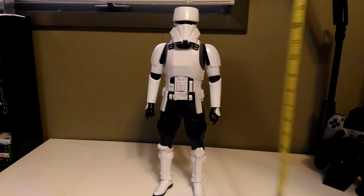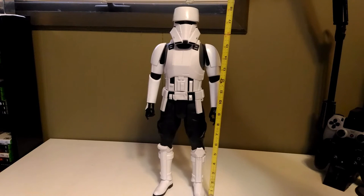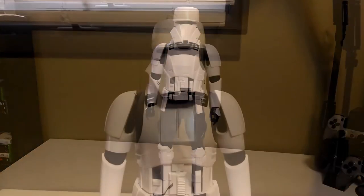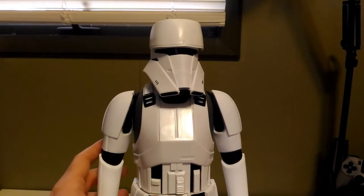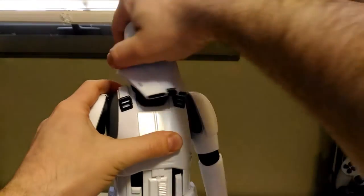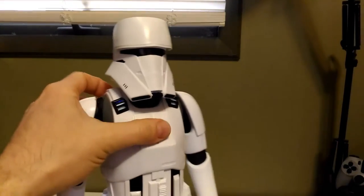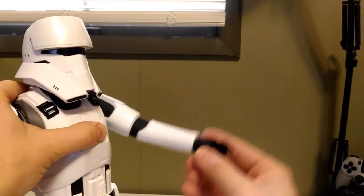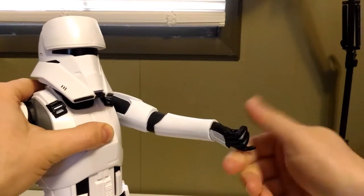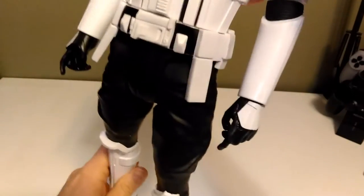We're just gonna do a quick height check and, true to their word, this figure comes in at 18 inches tall. Quick display of the articulation — seven points total. Starting with his head, it moves side to side and up and down. At the shoulders, both wrists swivel 360 degrees. And the legs go up and down at the hips.